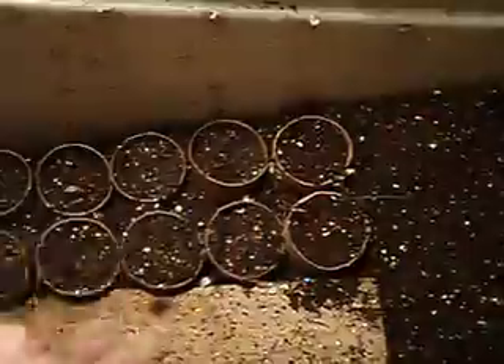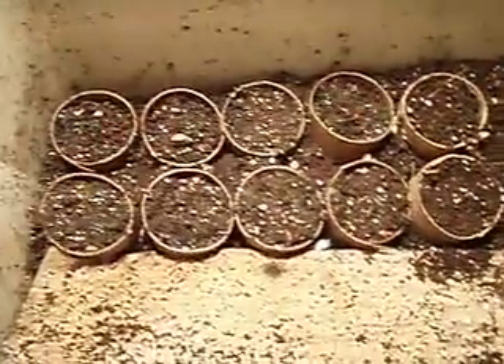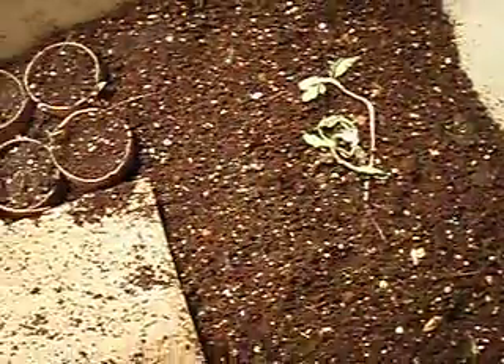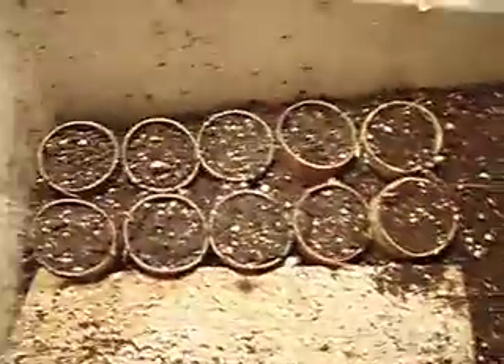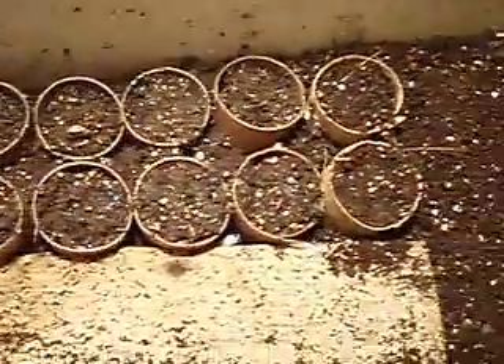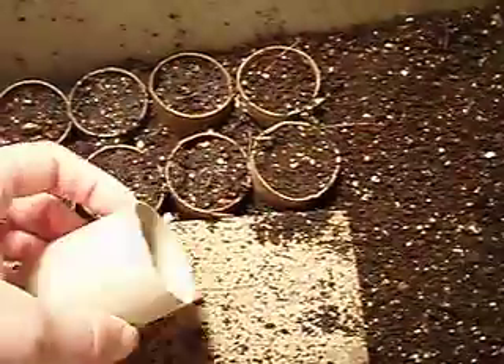What I did is I took a bunch of toilet paper rolls, cut them in half, stuck them down in the soil, and stuck my seeds in there. And of course I've written down on paper what I've planted in which one. But my thought is, the volunteer seedlings seem to love it in here, so why not grow some seedlings that I actually want to grow in here. And then once they pop their little heads out, I'll just take the whole toilet paper roll up and plant it into a bigger pot.